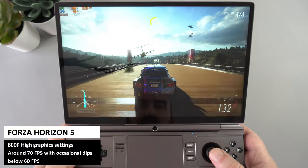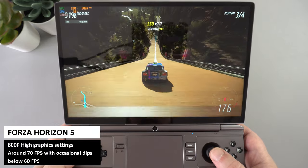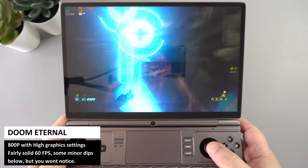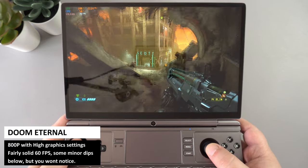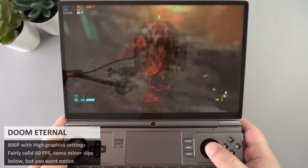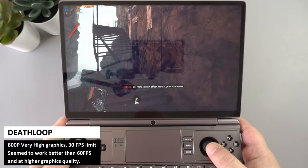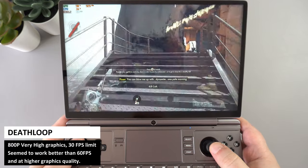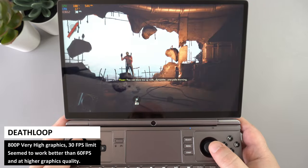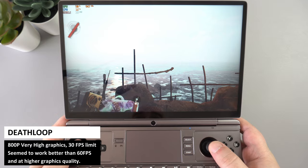You might want to drop Forza to a mix of medium and high settings to keep it stable, or limit to 30fps. Doom Eternal on default high settings delivers a solid 60-plus fps, with only occasional minor dips you wouldn't notice without a frame counter. After playing around with settings and not quite hitting a solid 60 even at lower levels, locking the frame rate to 30 allowed very high graphics settings. The opening sections look amazing even at high settings.